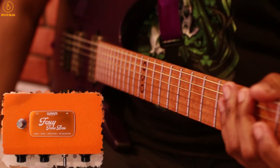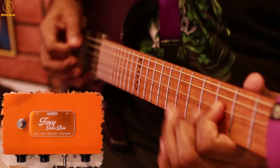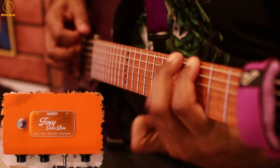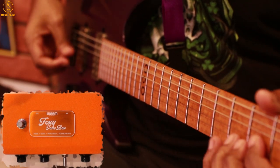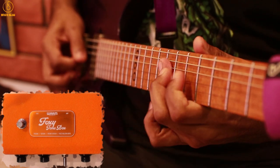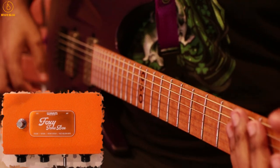Let's max out the gain knob and the tone knob now. Finally, let's turn the volume knob all the way up as well. This thing sounds absolutely huge — it's a wall of sustain. It sounds insane, it could melt faces off.